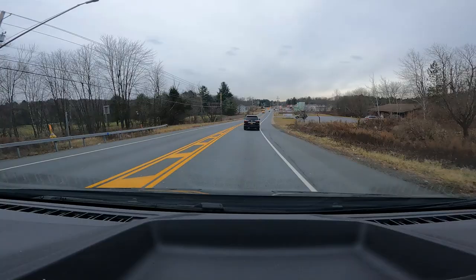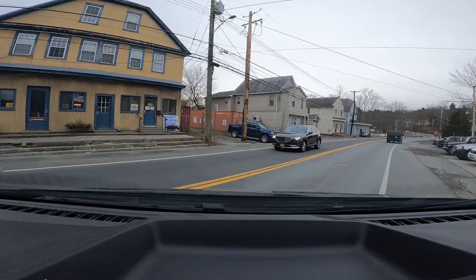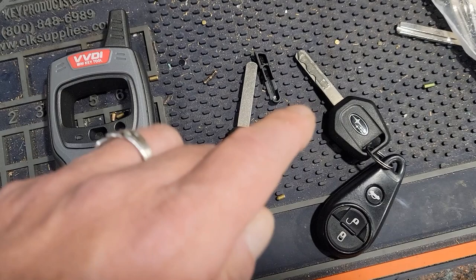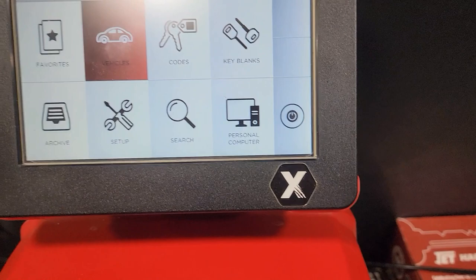All right, so I'm just pulling up by this shop that I have to do here. I'm going to do the Subaru and the Outlander. So the first thing I'm doing here is the '09 Subaru Forester. I'm going to clone this with a super chip with the VVDI Mini and clone it in there and be done.